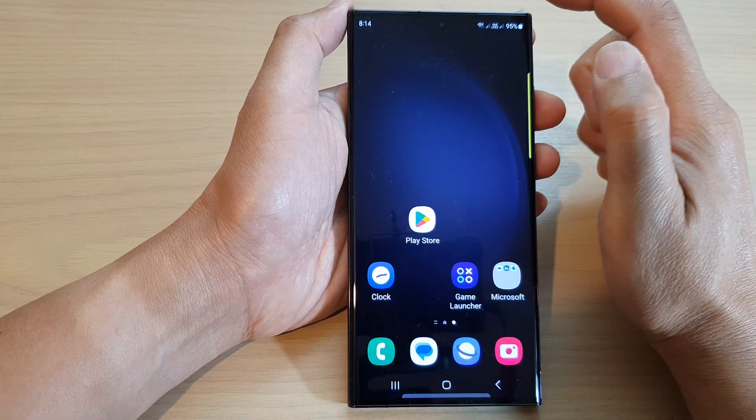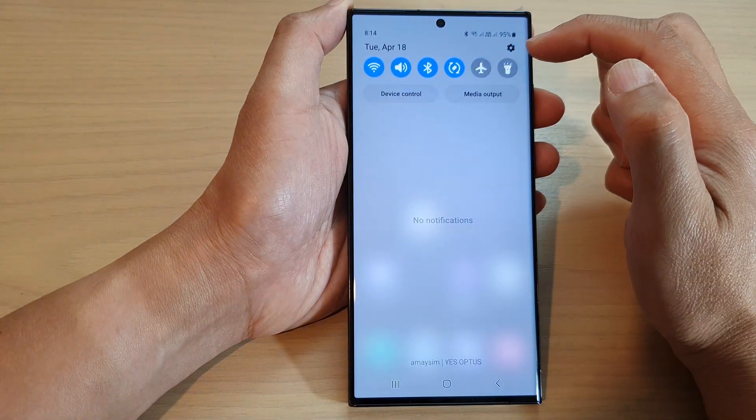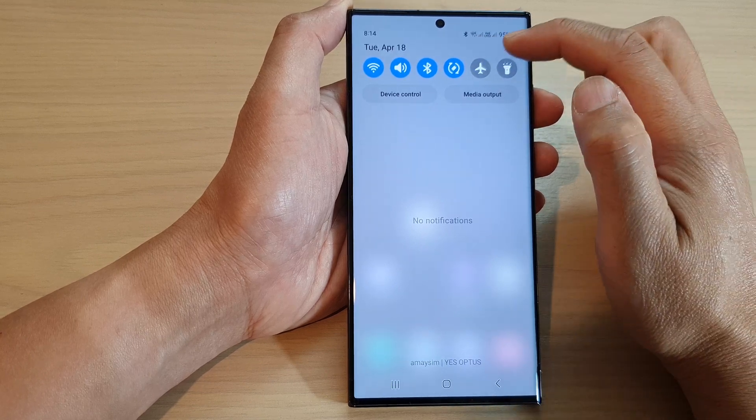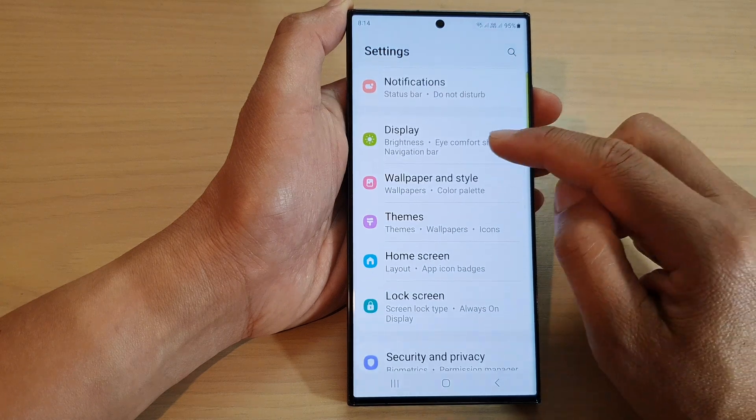From the home screen, swipe down at the top and then tap on the settings icon in the quick settings panel. In here, we scroll down and tap on Display.